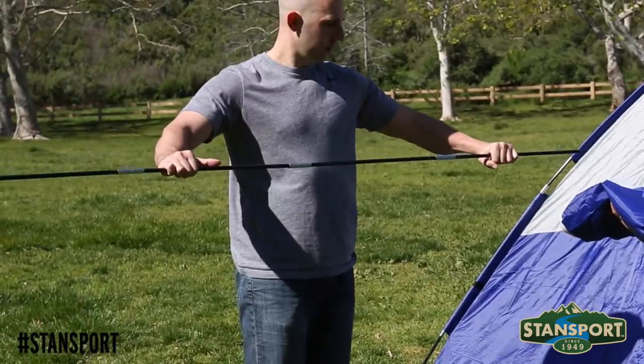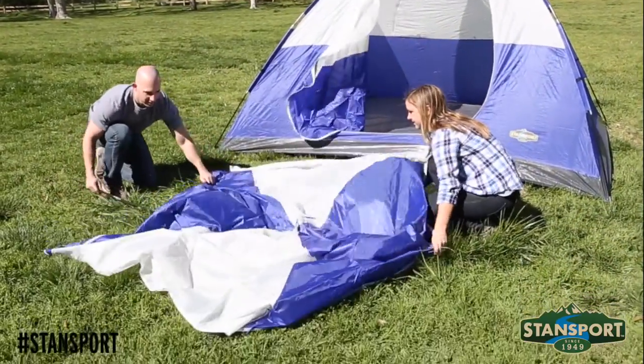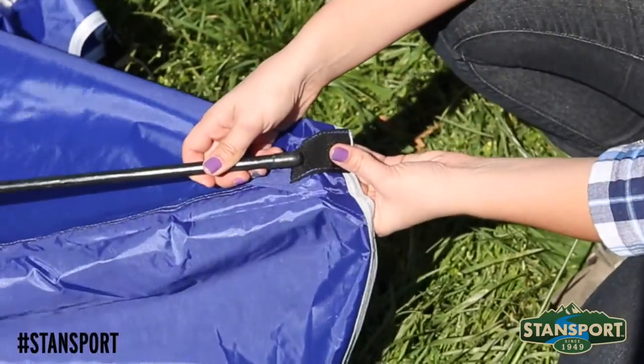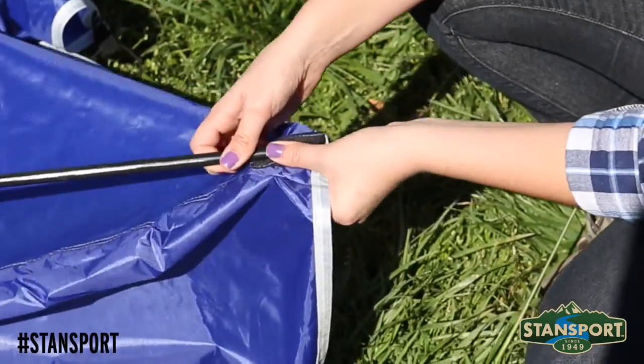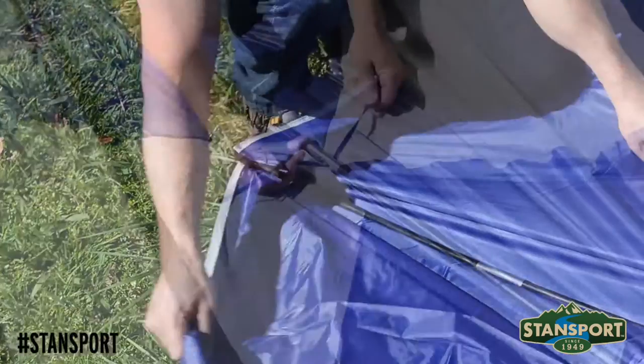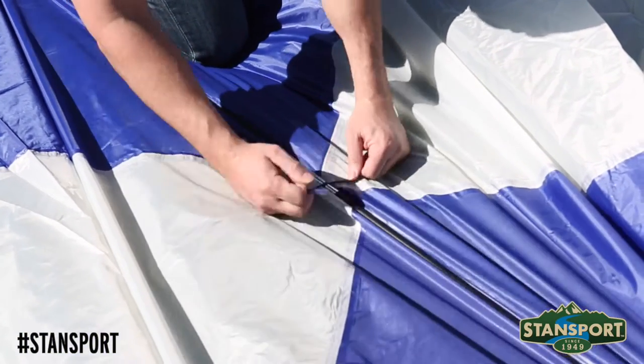Next, connect the third and shorter fiberglass pole, which is used for the rain fly. Lay the rain fly flat on the ground and insert each end of the fiberglass pole into the tabs found on the rain fly. Secure the pole in place using the tie found in the middle of the rain fly.